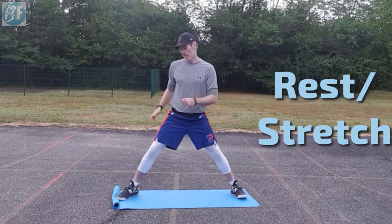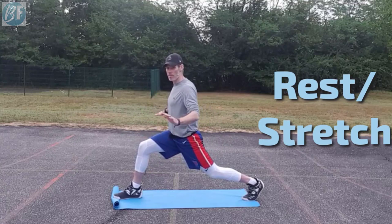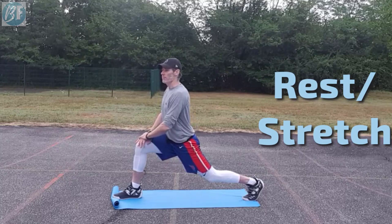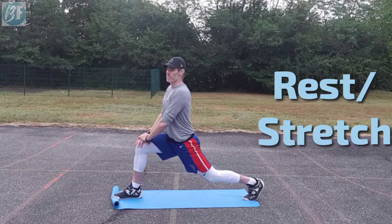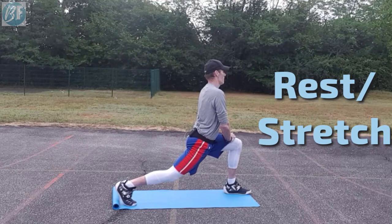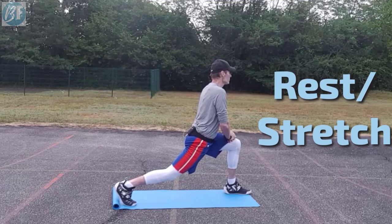From there we're going to spin it around — hip flexors. Knee quite far behind the hip. If your balance is a little bit wobbly, hold on to a chair or table. Push the hips forward — you can feel that in the pocket. You might feel that a little bit lower if you're tight in the thighs. Deep breaths. Change it around. Make sure you feel that stretch at the top, right in the pocket.